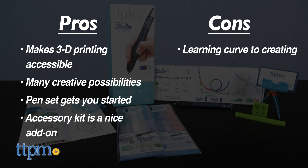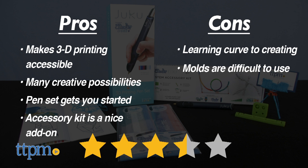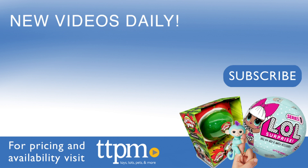The only con is the learning curve, especially when using the mold, so this toy will require patience. I give these 3.5 stars. For where to buy and current prices, visit TTPM and subscribe to our YouTube channels for more reviews every day.